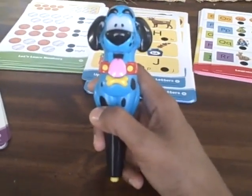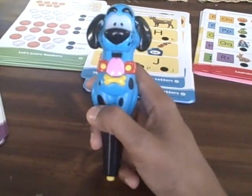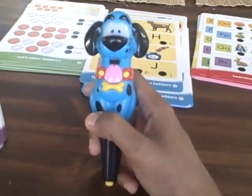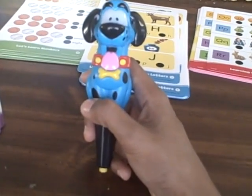Hiya, this is Marina from Energize Abani's Mommy Reports, and today we have a great interactive learning program from Educational Insights. It's the Hot Dots Junior Getting Ready for School Kit.